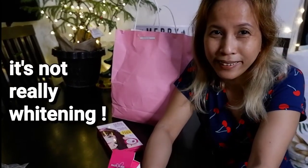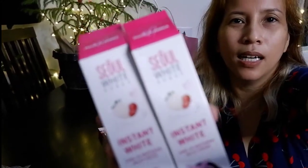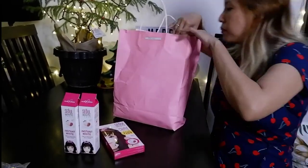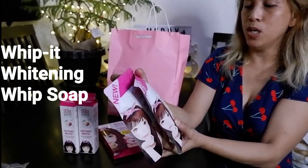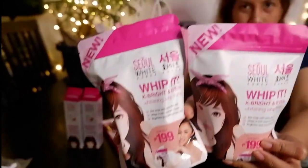It's not really whitening-whitening where you look like a ghost, but it will rid your skin of dark spots and even out your skin tone. Anyway, so it's Instant White Instant White Tone Up Whitening Milk Cream. I've been not taking care so much of my skin lately. And there's also the Whip It Whitening Whip Soap — I love whipping soap! And Key Bright and Even Whitening Whip Soap by Seoul White.